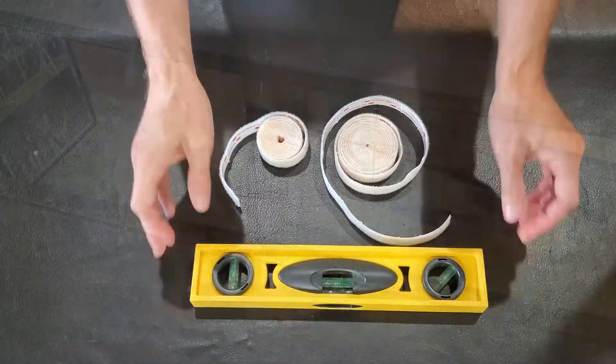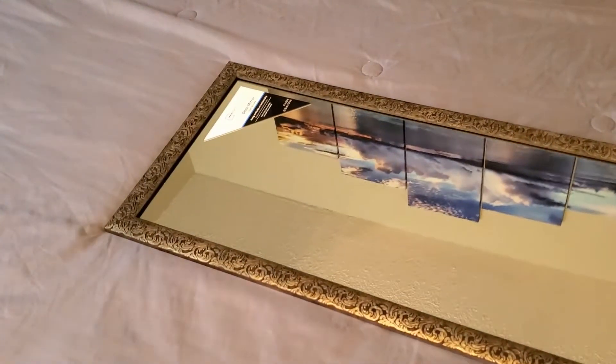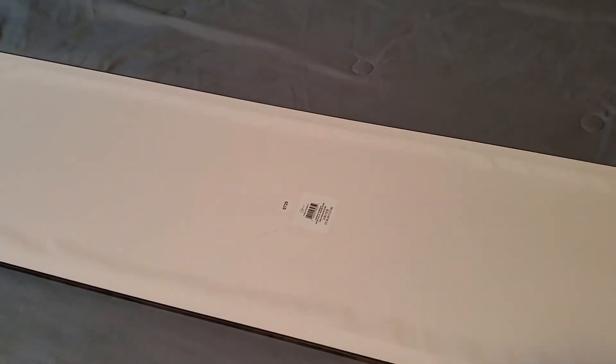Alright, so let's get started. And of course you need your mirror as well, and you're only working with the back side here to attach the tape.